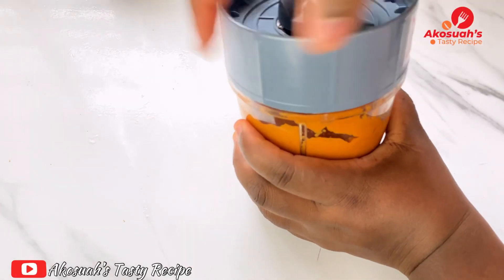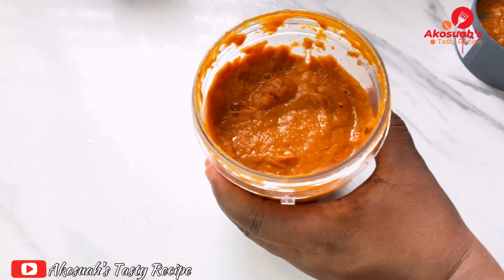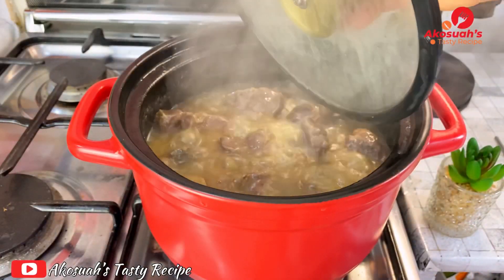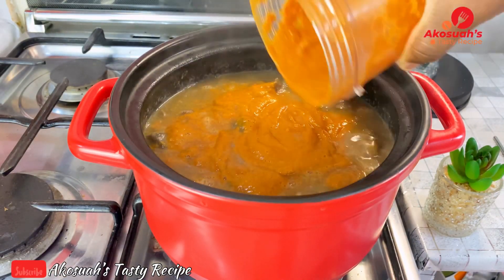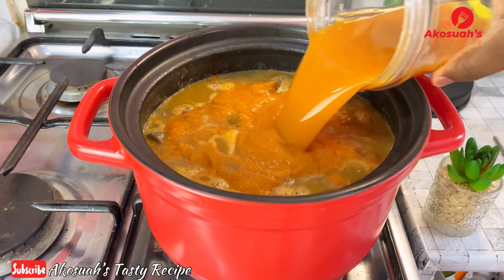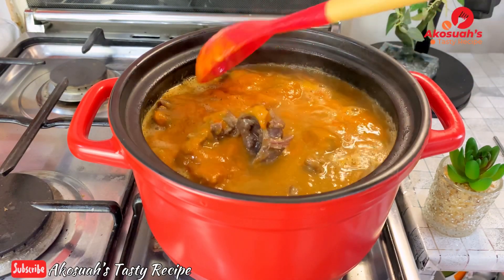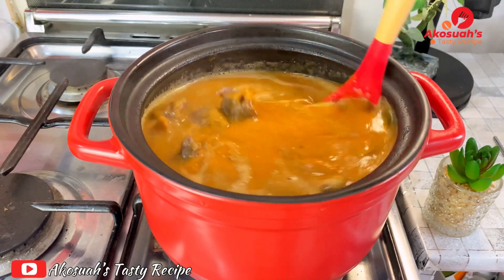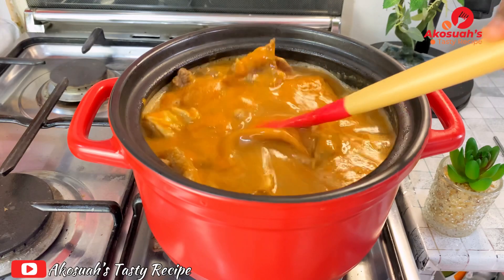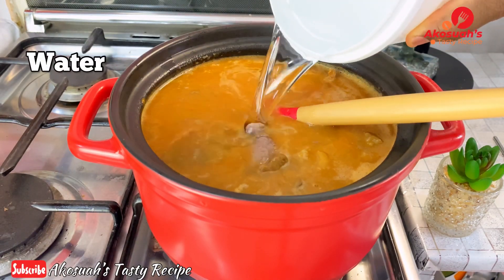Here is my blended ingredient — I'll proceed and pour it on my meat. The 15 minutes is up and the meat is tender, so I'll pour the blended ingredient and then rinse my blender with about two cups of water. The amount of water depends on how thick you want your soup.